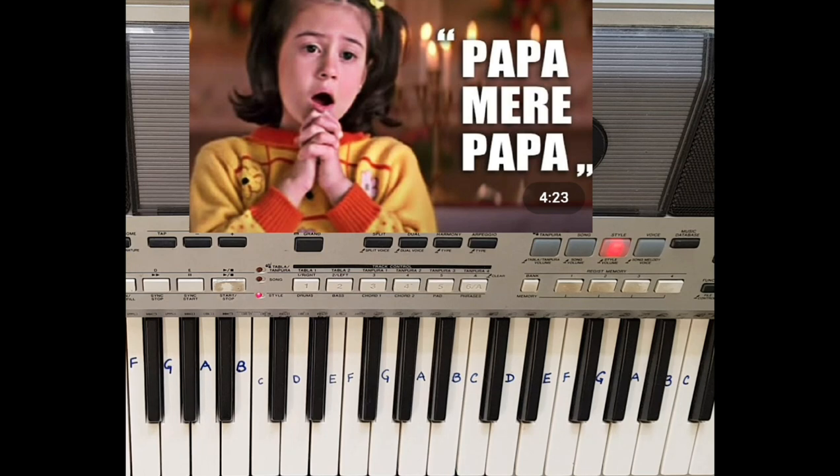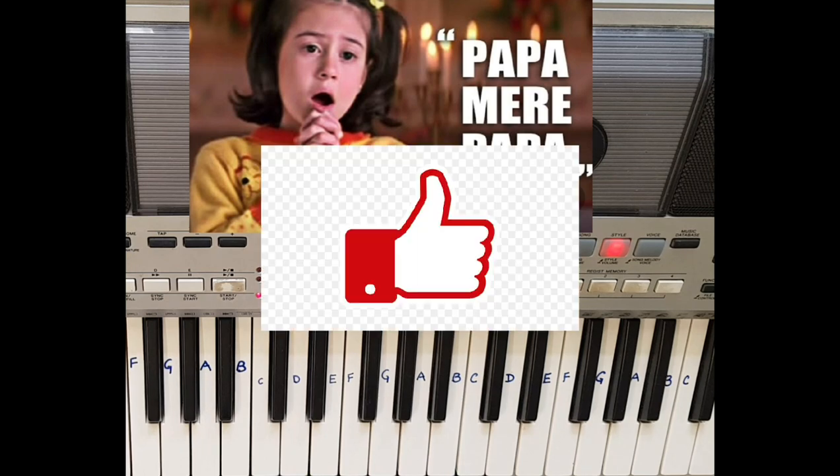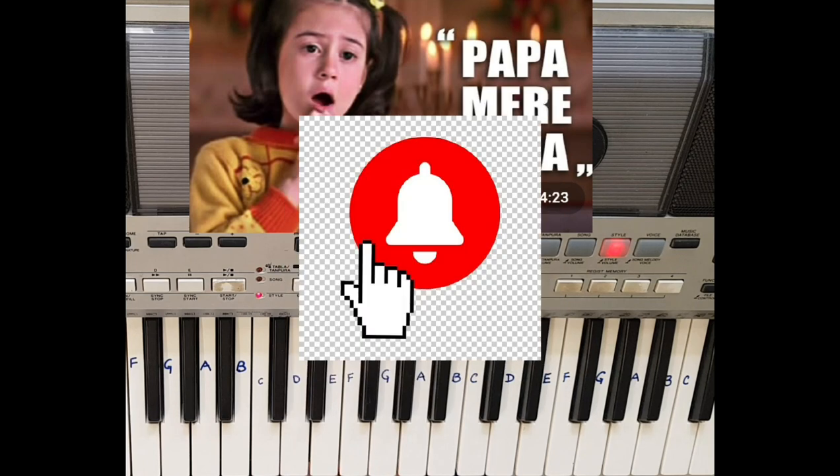Before starting, I would request you — if you like my video, please hit the like button and subscribe to my YouTube channel, and hit the bell icon to get all the notifications of my new videos.